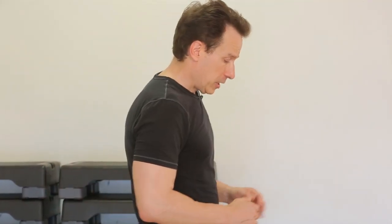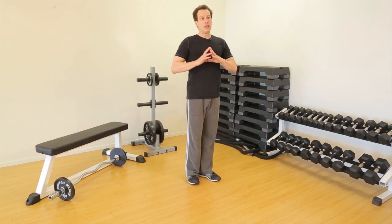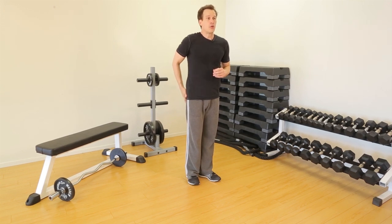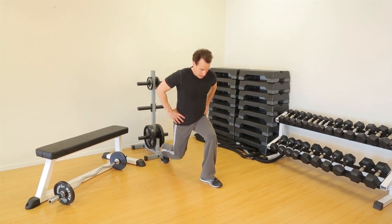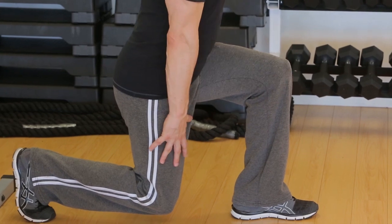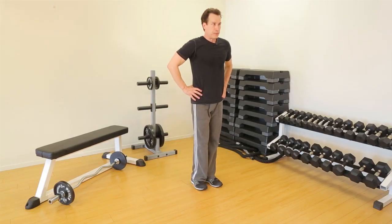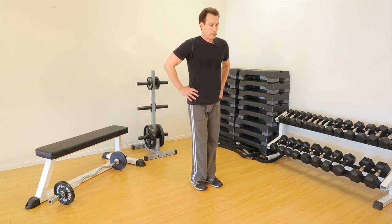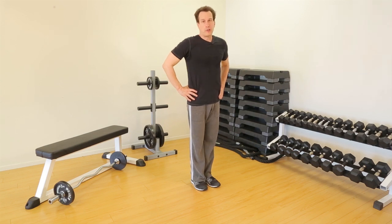Now let's do a reverse lunge. A reverse lunge is going to involve me stepping back. It's going to work the same muscle groups, except it's going to put more of an emphasis on the glutes or the butt. Hands on hips — step back into a lunge. Good alignment here, knee almost touching the floor. Back into standing position. That's the reverse lunge.